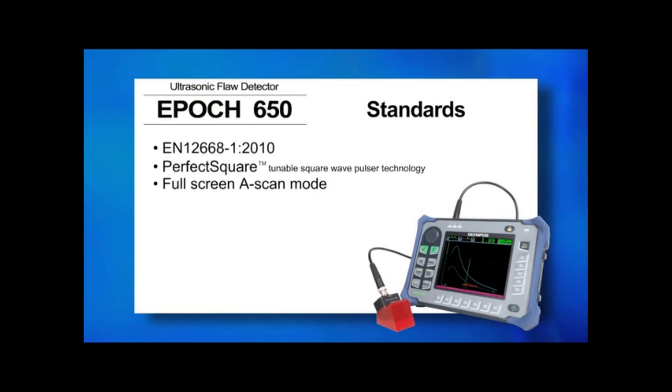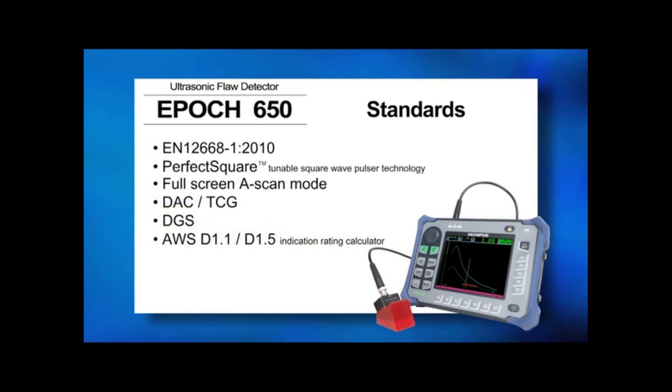Multiple inspection technique features are included, such as DAC-TCG, DGS, and our AWS-D1.1-D1.5 indication rating calculator.